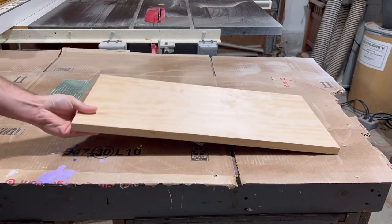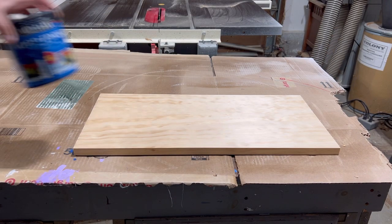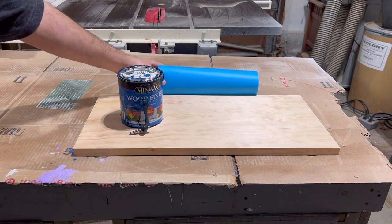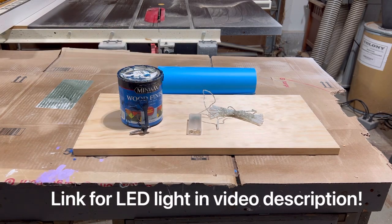To start this project, head out to your local big box store, buy a pine 1x12 and cut it to 24 inches. Then grab your favorite blue wood stain, a chamfer bit for your router, some oramask to help with painting, and LED string lights that I purchased on Amazon — these specific lights are linked down below in the description.